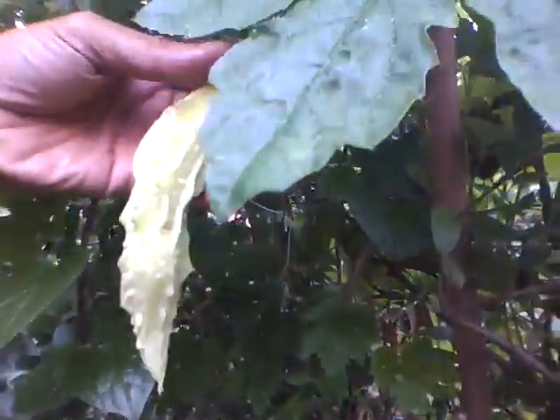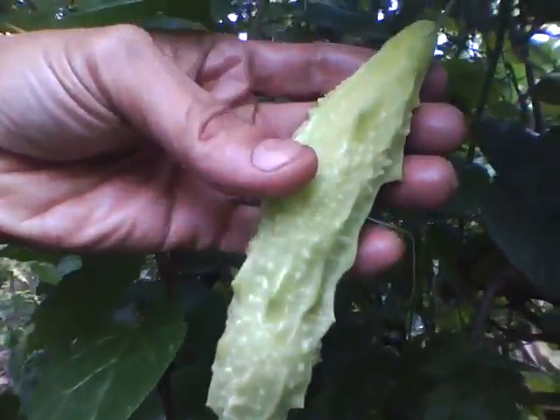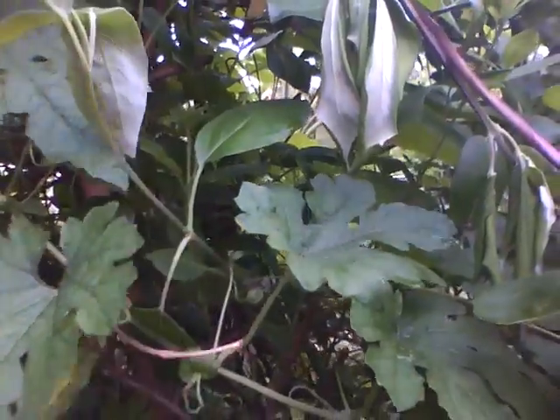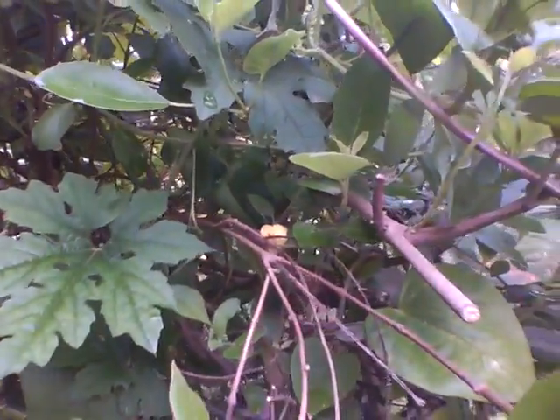The bitter gourd crop has started coming out. This is a big one, and this is a baby. See the leaves, they are so healthy. Not a pest to be seen everywhere. There are spiders inside which eat up everything. Ants are running up and down, protecting.